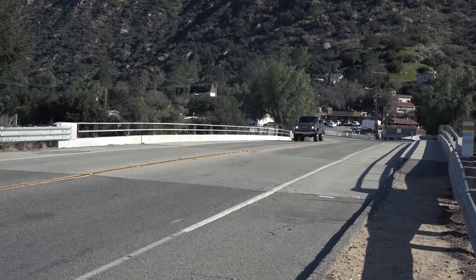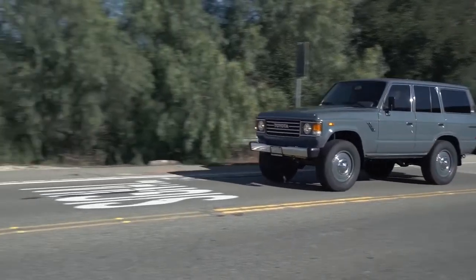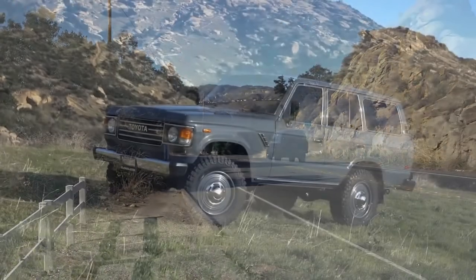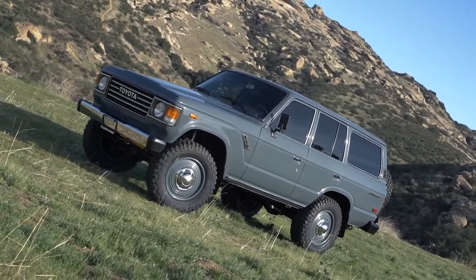Today we're in a really cool truck. This is a TLC4x4.com project. To be precise, we are in a 1985 FJ60 and this is built in a style we call the 140. The 140 is where we take an FJ60 and build it upon an FZJ80 — get it, 80 plus 60, you're catching up.